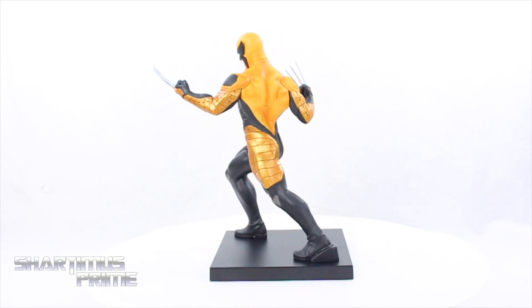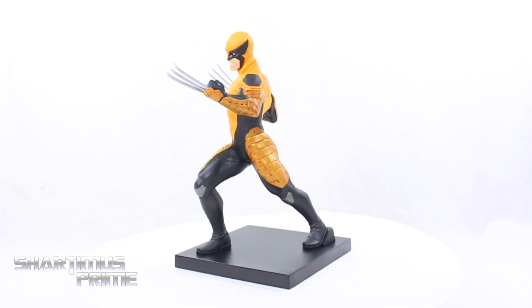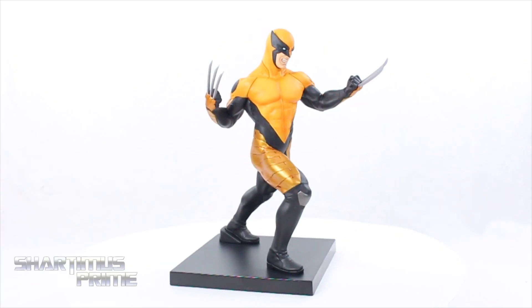I really like the pose. I think the sculpt looks really good. I do have one complaint, but it's kind of a nitpick. I really think it looks nice. There is some assembly required — it comes in multiple pieces, so it's fairly easy to put together.